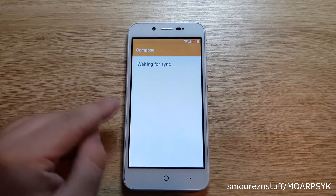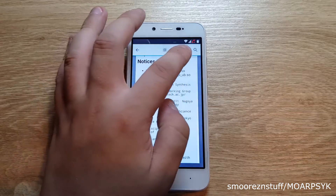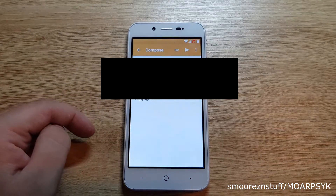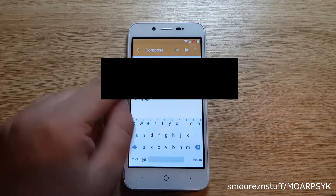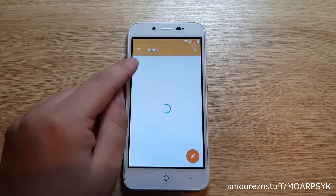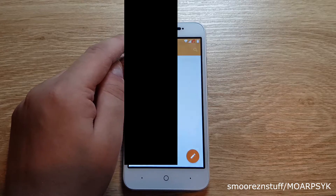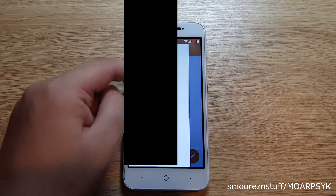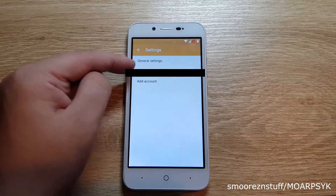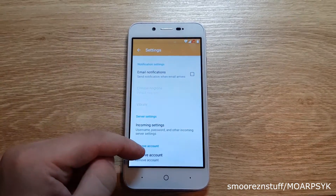It will show your email address — tap next again. Now it will say waiting for sync; just press the back key on the phone and you'll be back to the open source licenses page. Tap on any word again until the access bar appears and select the share icon. Choose email again and now you should be at your compose screen. Press back at the top left to go to your inbox. At the top left of the screen there are three lines — select these to bring up a side window. Scroll down until you find where it says settings and tap that. It will show your email address — select that. Scroll down and select remove account and then select continue.